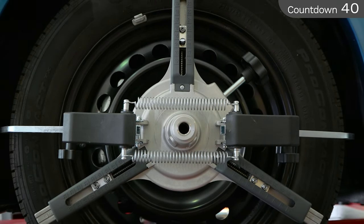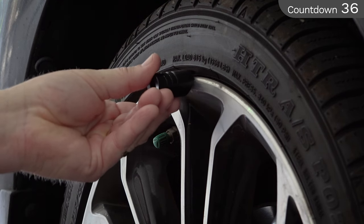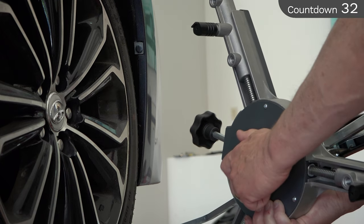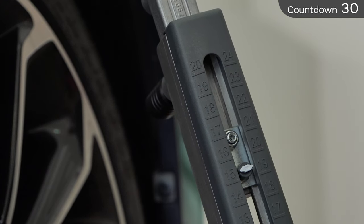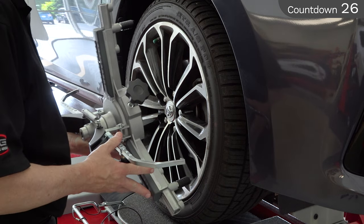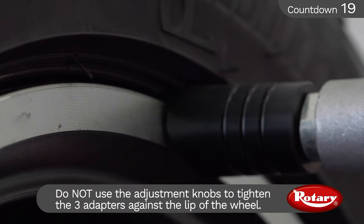You've now mounted a three-point wheel clamp on a lipped wheel and tire. To mount the tire clamps to a lipless wheel using the lipless adapters, use the quick adjustment knob to set the diameter of the wheel. Next, place the two bottom points of contact against the lower edge of the wheel. You'll need to use the fine adjustment knob to assure the claw of the adapter is between the tire and the wheel.